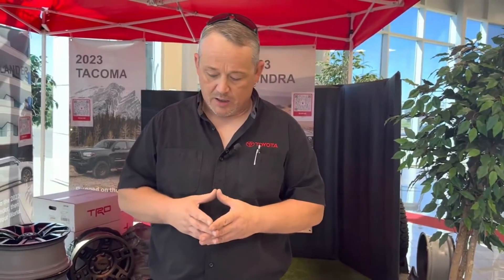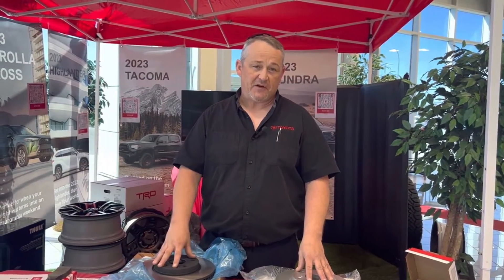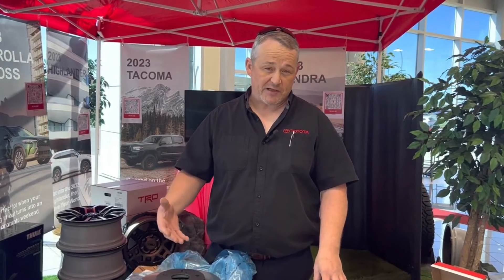Both are good options, and a lot of times it comes down to price and availability. If you have the opportunity to put OEM — original equipment manufacturer — stuff on your vehicle, I'm going to highly encourage that you use OEM unless you're getting into performance aspects. If you're on a tighter budget or have an older vehicle and just need to get by, aftermarket is a good, viable option.